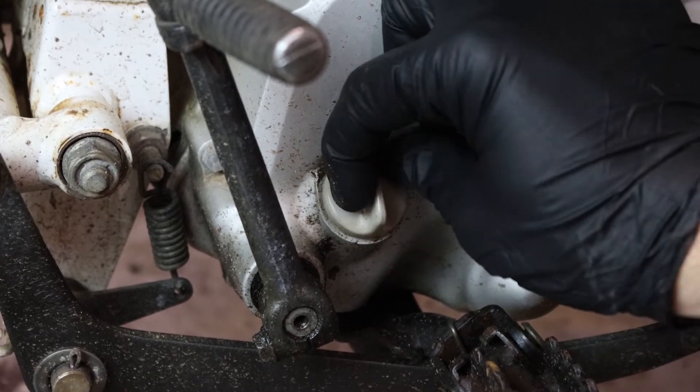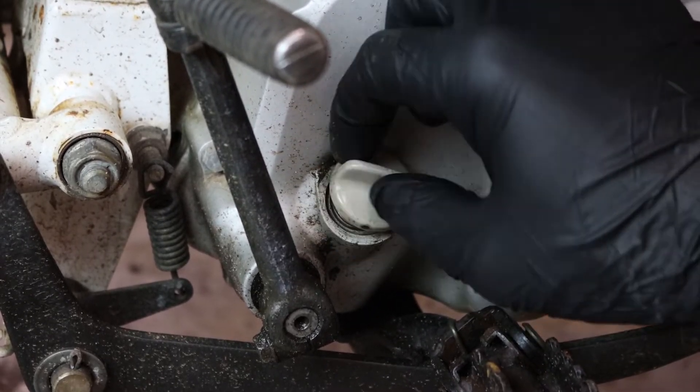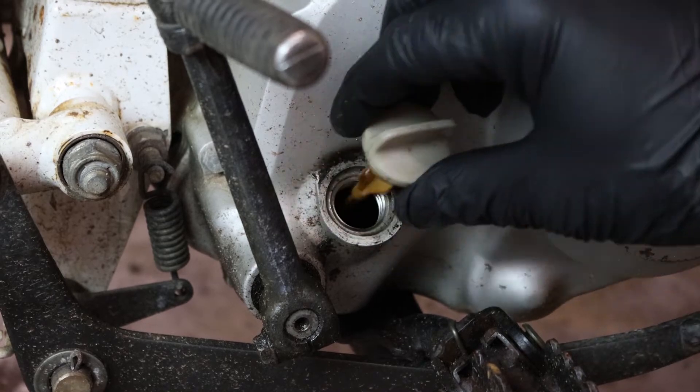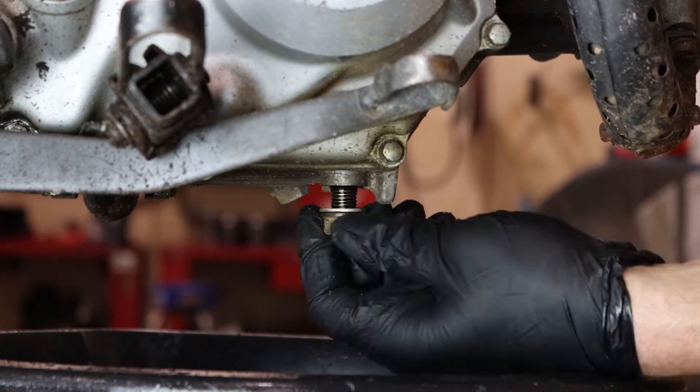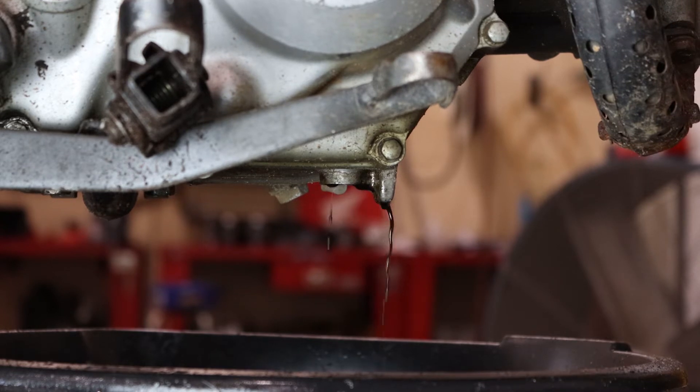First, remove the dipstick to help the crankcase vent properly when draining the engine oil. Then, using a 17 millimeter socket, remove the drain bolt and let the engine oil drain completely.